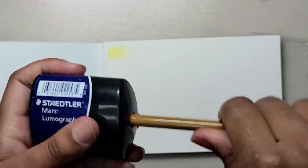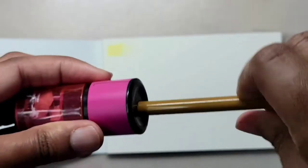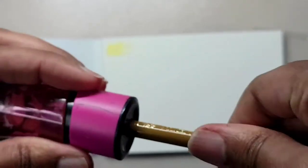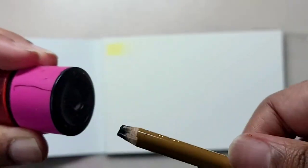The pencil I'm sharpening right now is the charcoal pencil, and it was a huge disappointment. I used four different pencil sharpeners and still couldn't get a point on it. The pencil just kept getting smaller and smaller, so unfortunately I wasn't able to use the charcoal pencil.